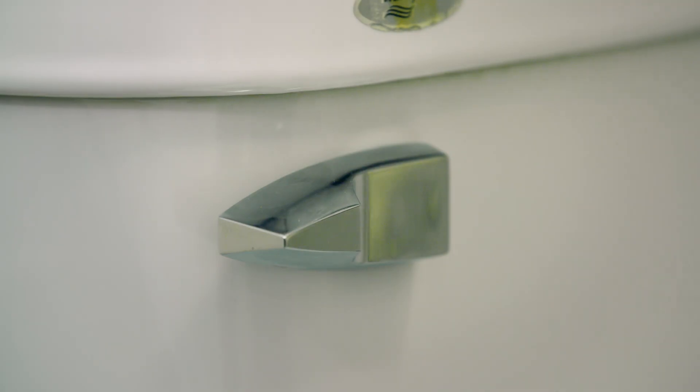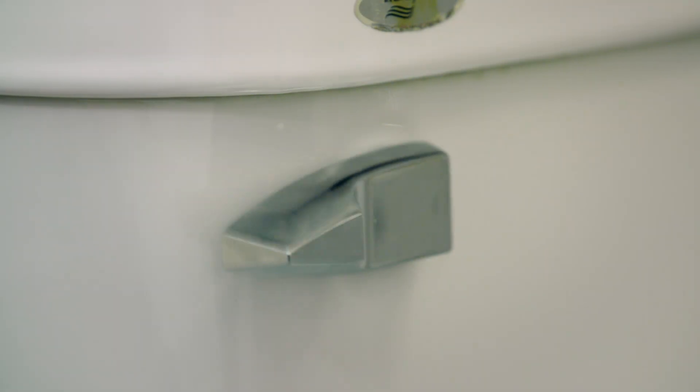Each person flushes a toilet an average of five times a day. Next time you do, spare a thought for its ingenious hidden workings.